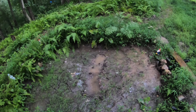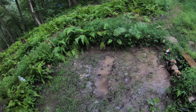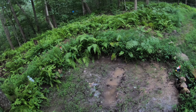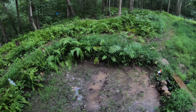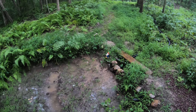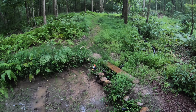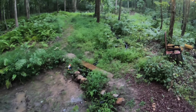I might have to dig this out a little bit more, dig this down a little bit more, so that way the water can hold down there a little bit more. I'm not seeing any water come out of the pipe there. I might have to readjust the pipe so that way the water can flow down into the pipe.